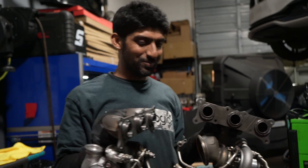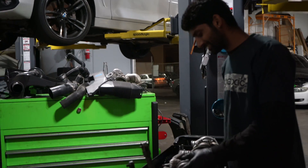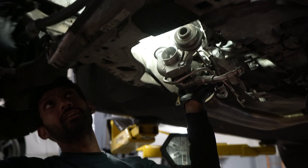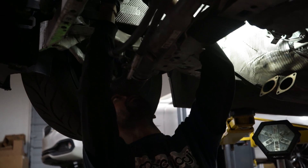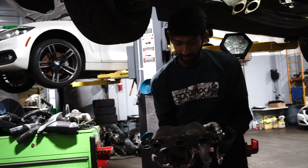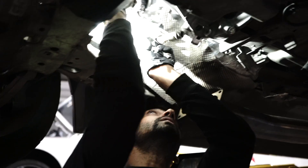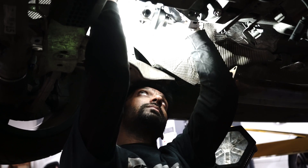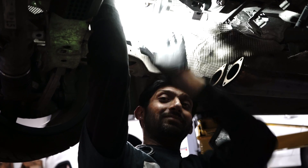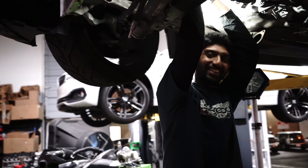Now we're going to install these turbos — most exciting time of the night. We'll start with the front turbo, align this thing and put her into her new home. Then the rear turbo gets up in there too. That's all we're going to get right now — we'll see you next time.